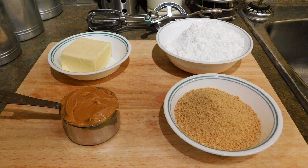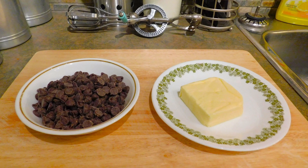First of all, let's go over our ingredients. The first thing I have is one half cup of butter, one and three quarter cups of icing sugar, one cup of peanut butter, and three quarter cups of graham wafer crumbs. Now for my icing I have one cup of semi-sweet chocolate chips and one quarter cup of butter.